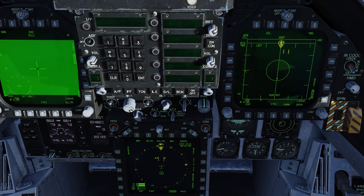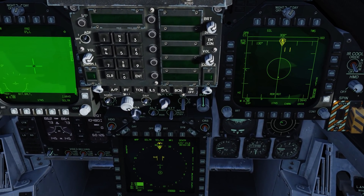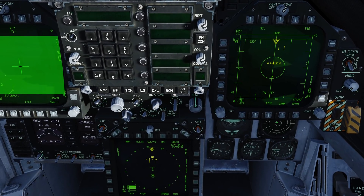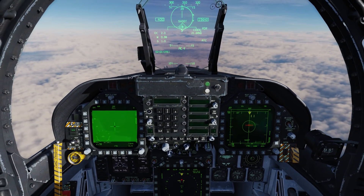At this point now, we're waiting for our range to close so the radar gets more valid data back than false data from the ECM jammer, so we can start getting some good range data and lock this guy up. It should only take a second — there it goes. Now we've actually burned through that jamming, we have a good track on him now.